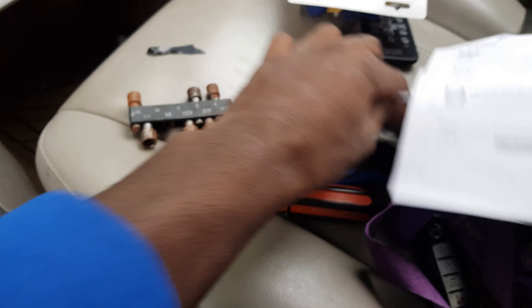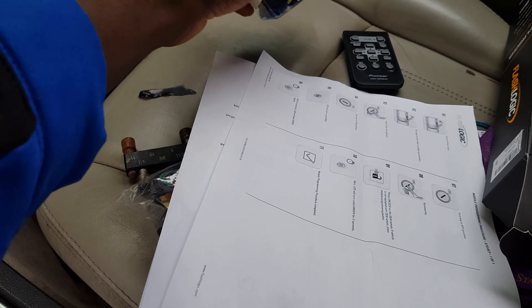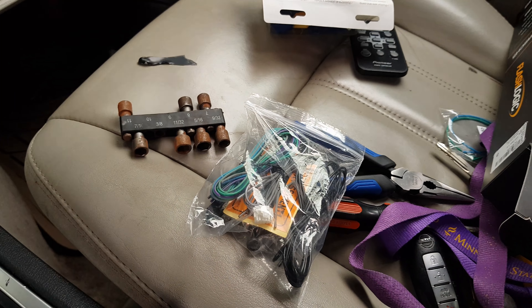Some of the other wires in the diagram are for things like a hood pin and parking lights. You don't really need to do all of those, but you can do them if you want.